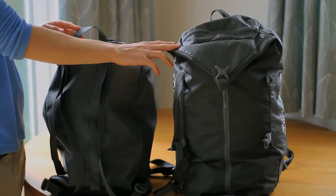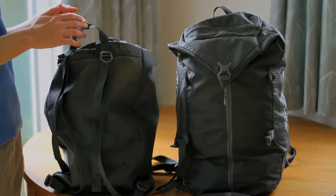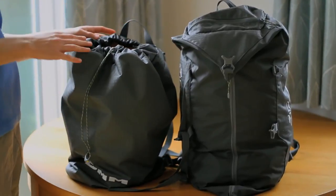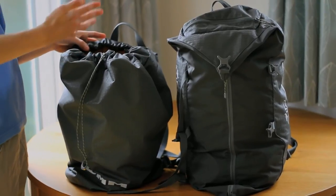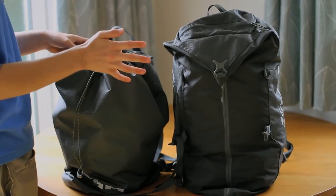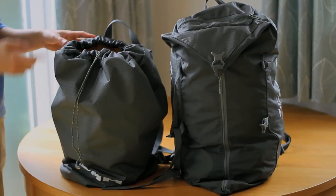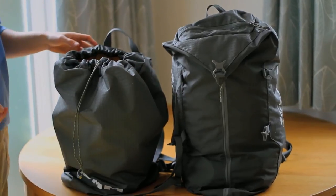I can very easily upgrade to the Classic at any point and I probably will. But honestly, the Pitcher for the price is an absolutely fantastic bag. So I would say if you're in the market for a rope bag and you're on a budget, the Pitcher is the way to go. If you can, spend a little bit more money and get the Classic, and you'll just get more comfort and of course the little pouch as well. I hope you found this review helpful — this is the DMM Pitcher Rope Bag and the DMM Classic Rope Bag. Check out some of our other videos.